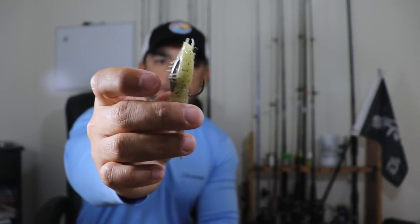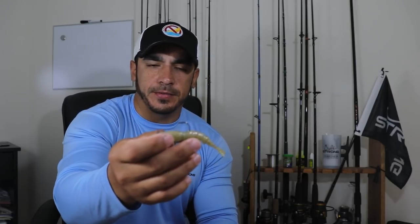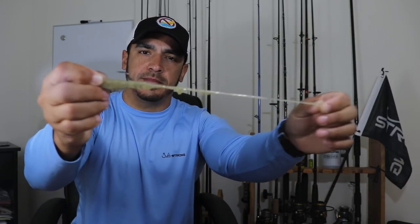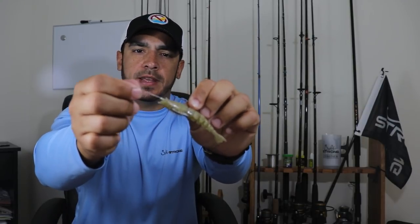Let me go ahead and show you what this lure looks like and some of the features on it. I'm going to show you the pre-rigged one first — it comes with the hook on there, as you can see. The hook is weighted; I'm not sure of the exact weight as it doesn't say it on the packaging, but I'd estimate about an eighth to a quarter of an ounce. It has a good amount of weight so you can cast it really well. The body of the lure is that Z-Man elastic material, so it's very stretchy. The tail is segmented, giving you a lot of action out of the lure. It also has little details like legs and antenna.